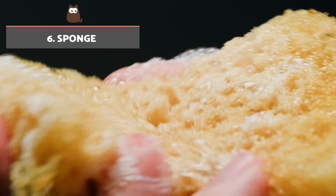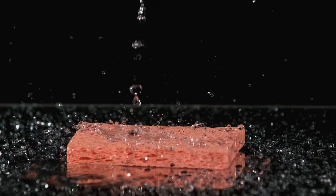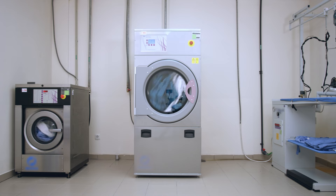Sponge. Putting a sponge in the washing machine can be a useful alternative to lint balls. You can use a dishwashing sponge or even one from the bathroom — simply put it in the washing machine drum when loading it with your laundry.